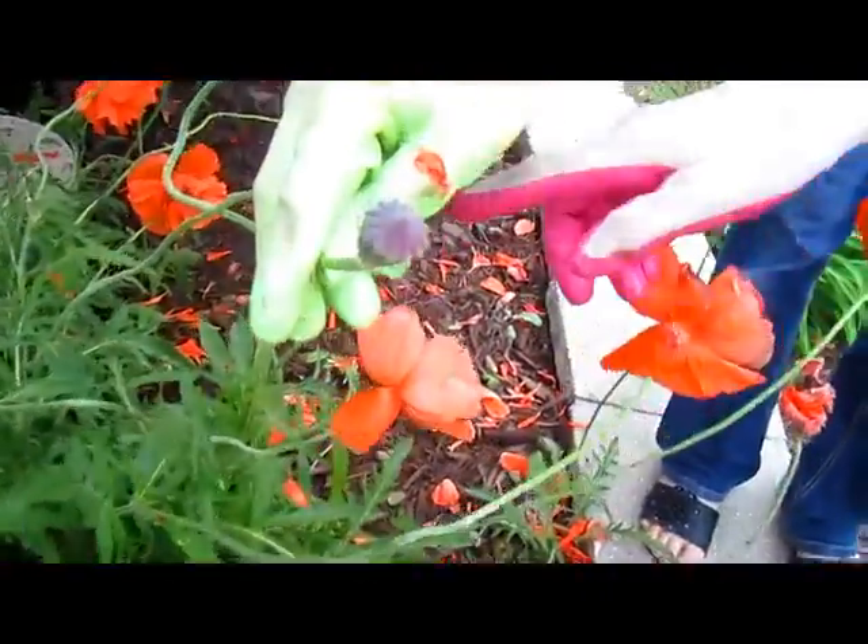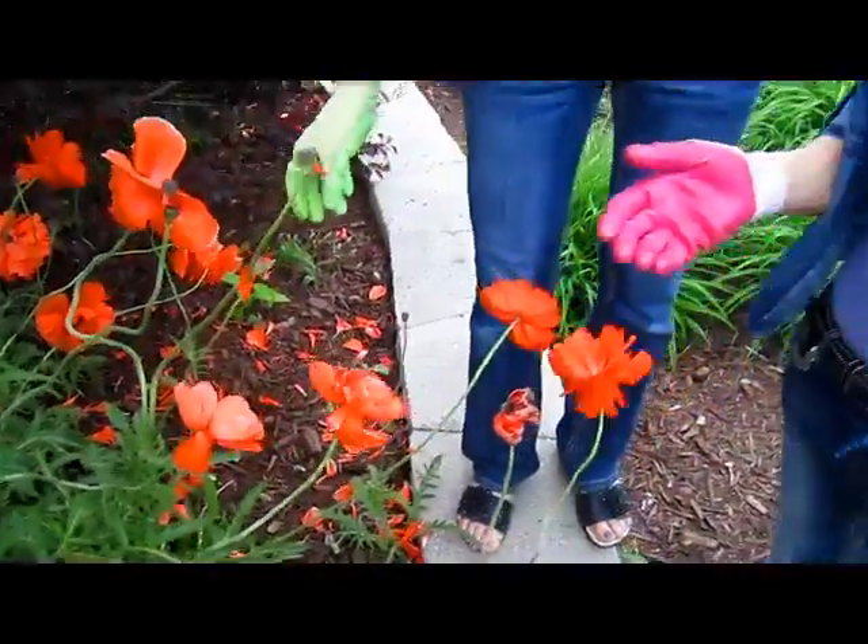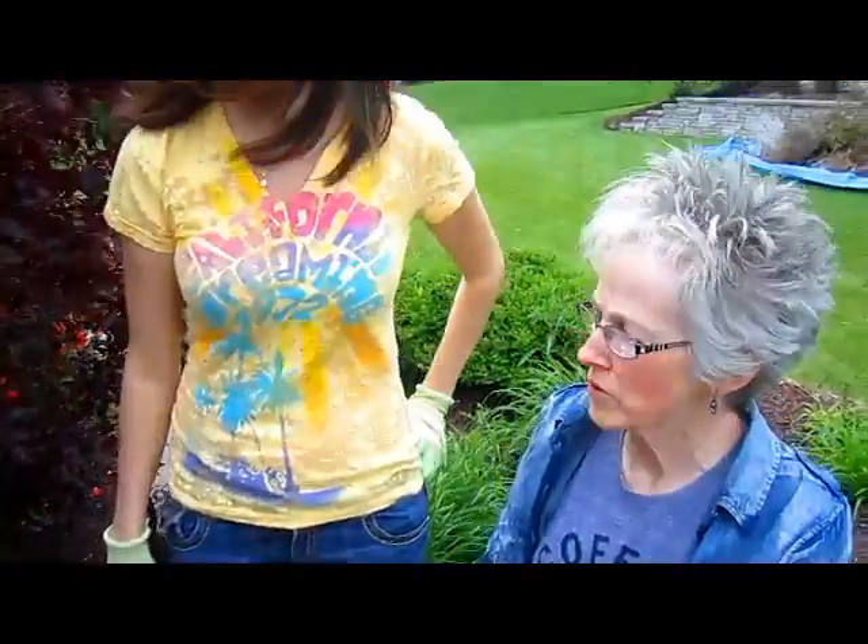Those will get hard, actually. You could save them for a dry bouquet.